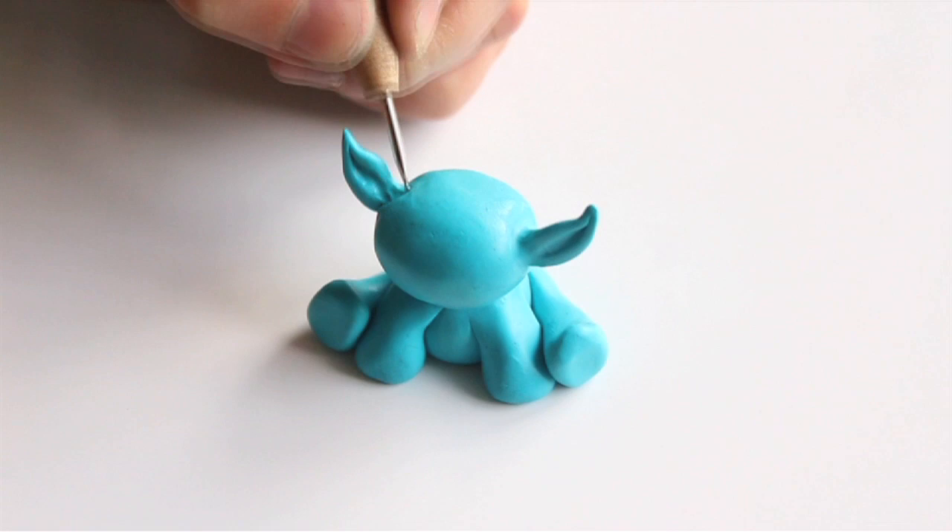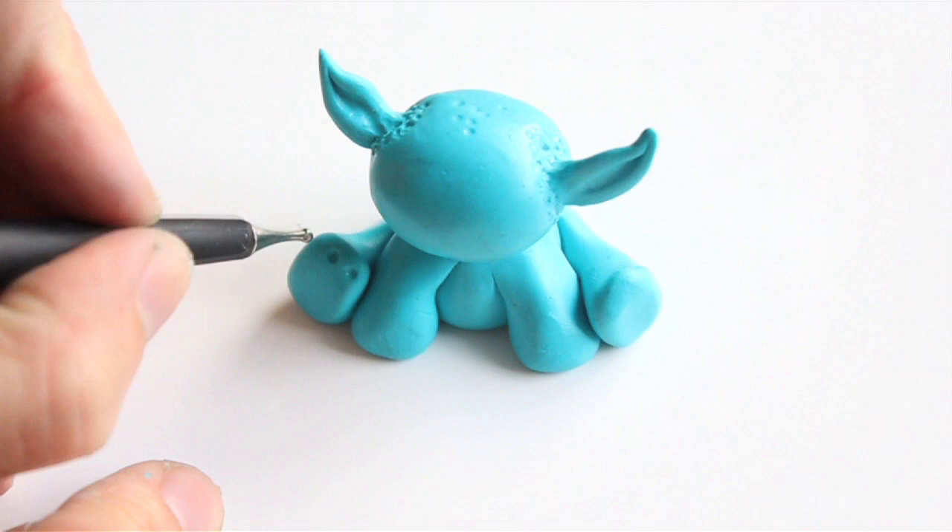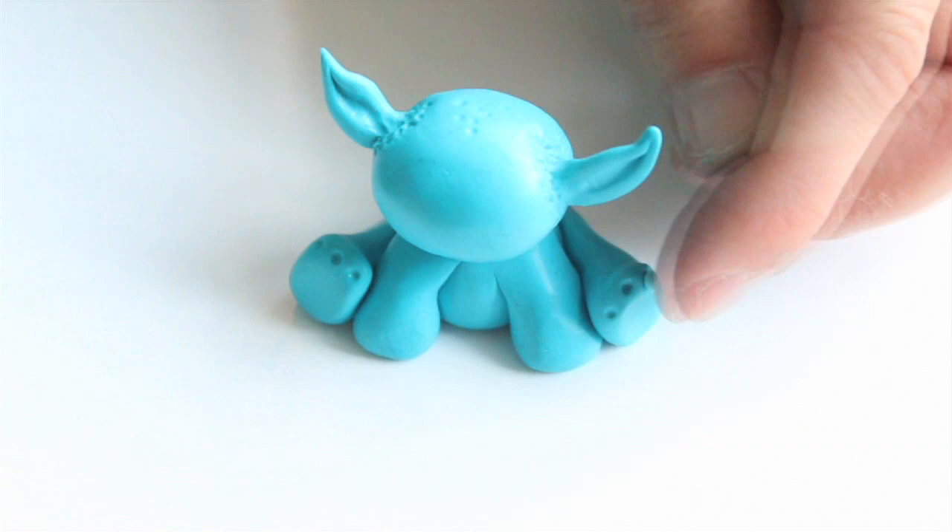Now let's create organic texture around the monster's ears by making many little dots around them with your ball tool. You can also use this tool to mark the places on the monster's feet where you will apply little toes. Go ahead and apply tiny clay balls for every little toe — I used light blue clay, made by mixing blue and white clays together.